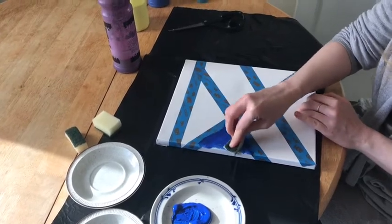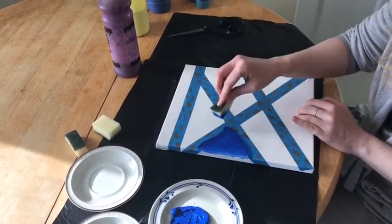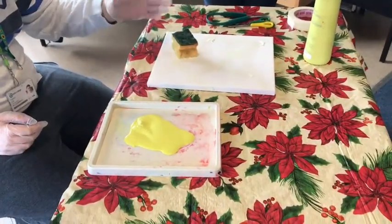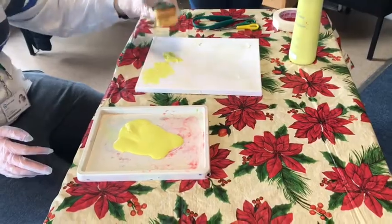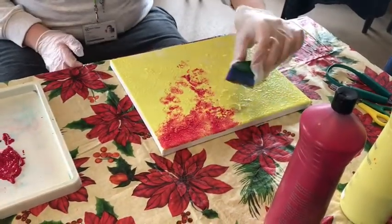There are lots of different ways you can do this. You can put it in one place, or you could choose to put it all over your canvas. You can add other colours on top.